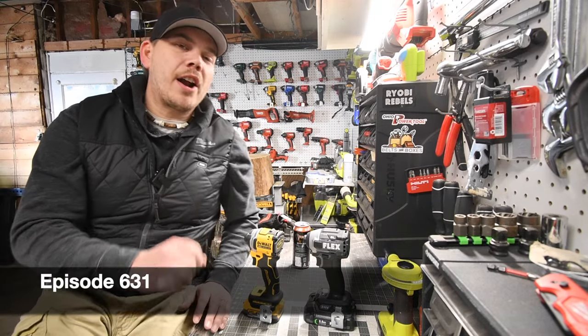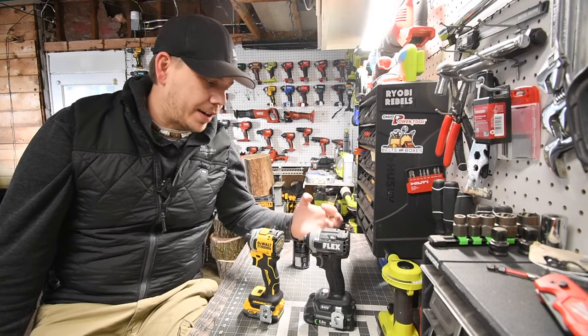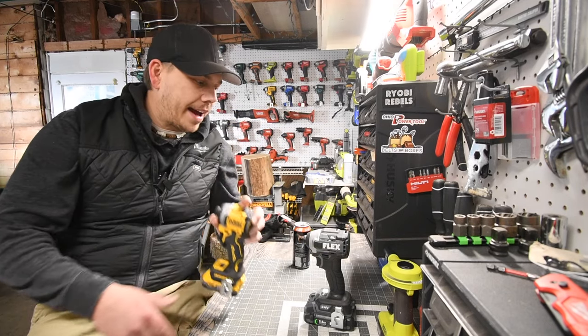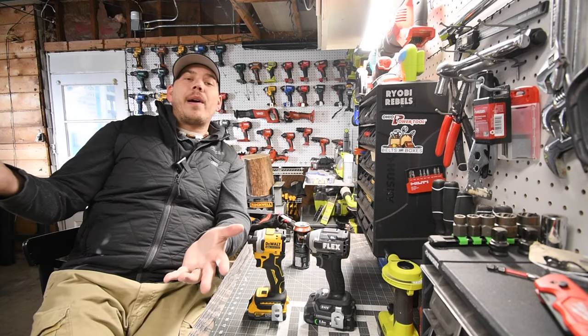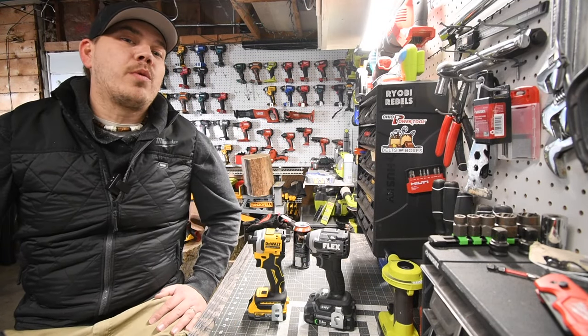All right guys, today on Mac here for tools we are going to do a little versus video between the new DeWalt Atomic Impact Driver versus the new Flex Brushless Impact Driver. I'm seriously curious which one of these would win. I don't know about you guys, but please stay tuned to the end to find out. Let's do a head-to-head and see which one comes on top.